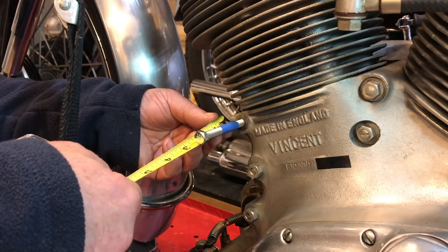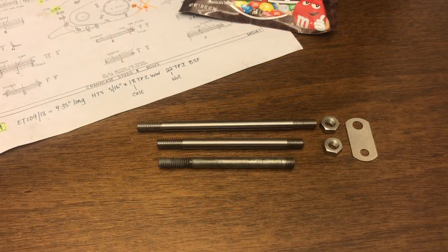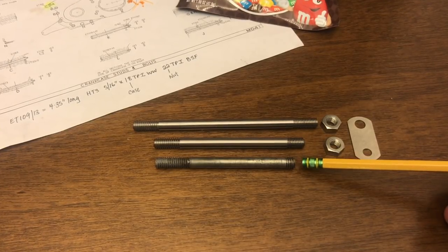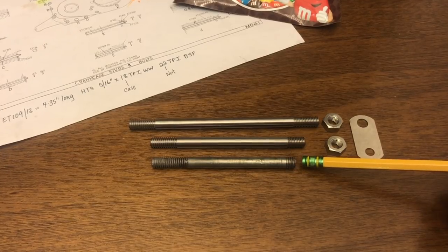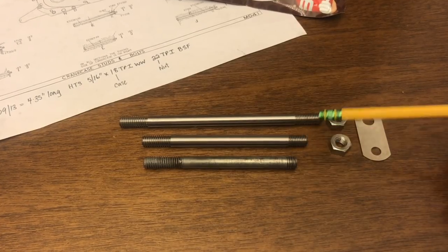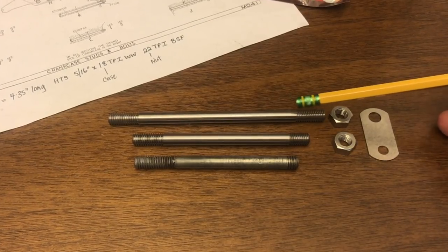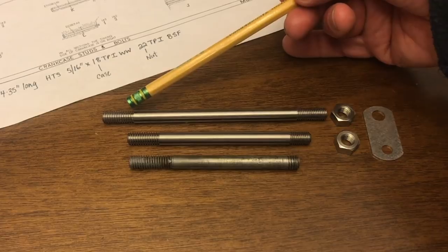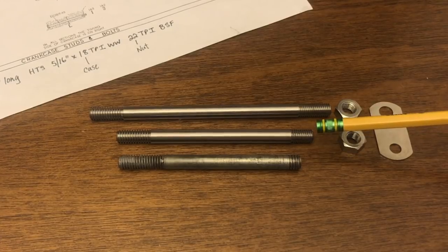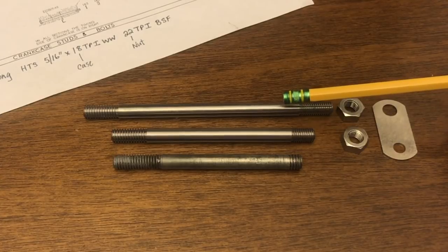The studs just arrived today from Coventry Spares. This one here is the stud that came out of the case - that's the incorrect stud. This is the actual stud that should fit in that location. I'd originally talked about getting the longer stud and putting a die on it to increase the thread so I could get more thread into the case, but I thought it would be helpful to order the standard stud first and see if this one will hold, and then if not we can potentially move to the longer stud.